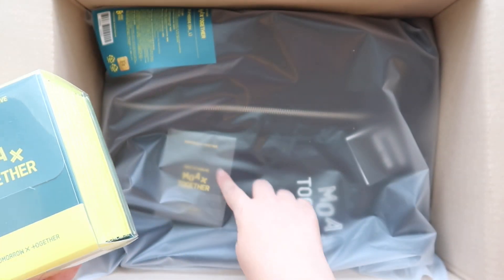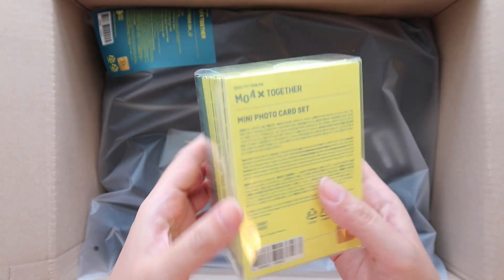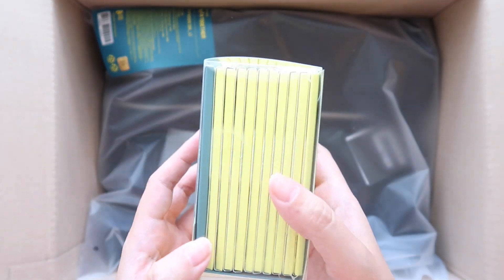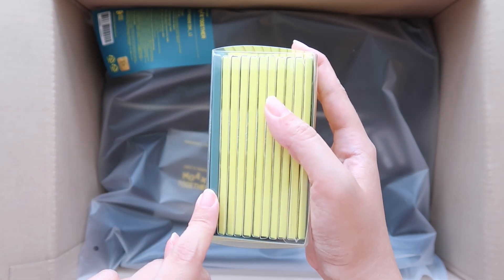I actually forgot it came with photo cards too, but I'm getting way ahead of myself. So these are the Fan Live photo cards. And if you ordered the little box set like this, then it also comes with this pack of special cards. So that's really exciting.